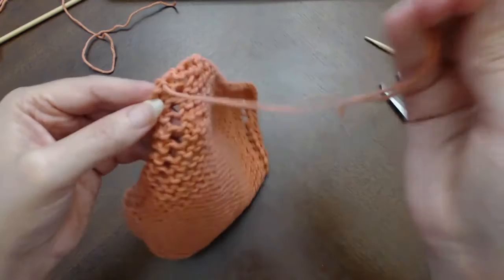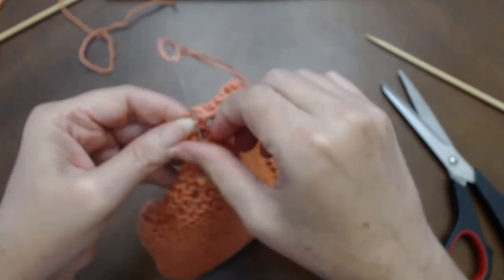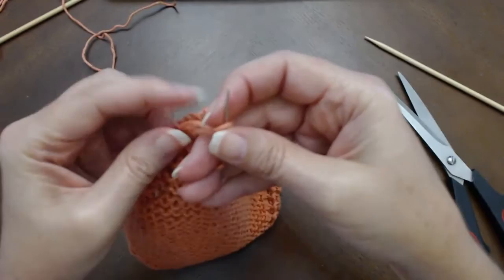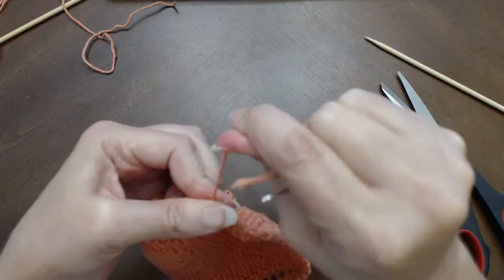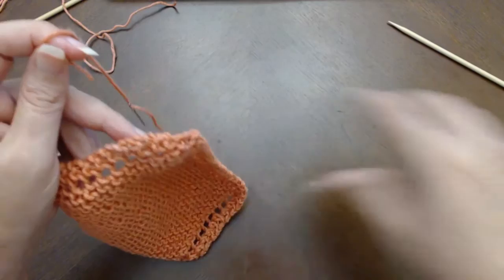So I'm just cleaning up these ends, getting them weaved in, and I'm going to tie a knot. I apologize if my camera is having trouble focusing — not exactly sure what to do about that. Maybe the answer is to get another camera. Okay, I'm going to snip that.